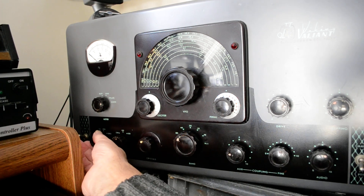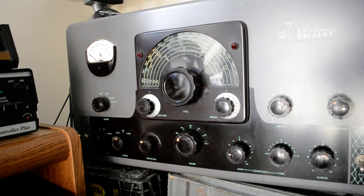Let me see if I can — oh, it already is on zero. You can barely hear it on the receiver when I turn it across. Let me turn the volume down on this thing, it's driving me nuts.